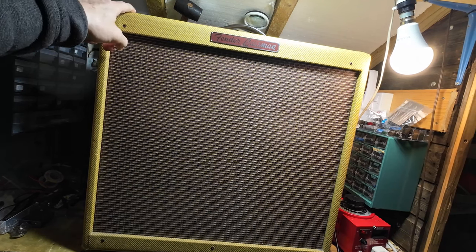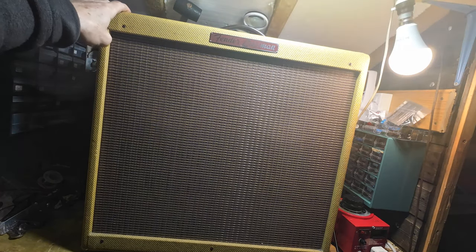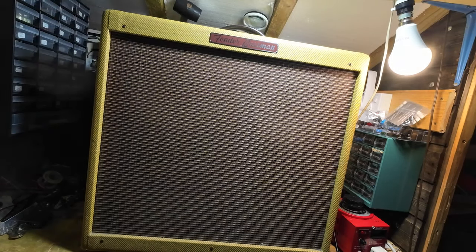Fender Bassman 410, with four 10-inch drivers in this. This is a suspected red plating tube, so we're going to get the back off it and have a look to see what we're dealing with.